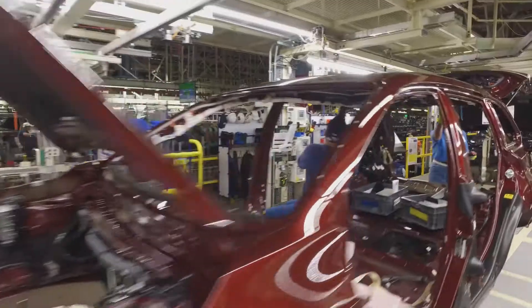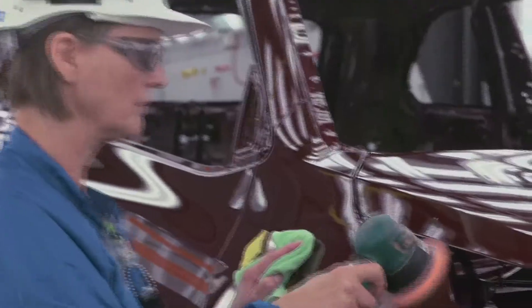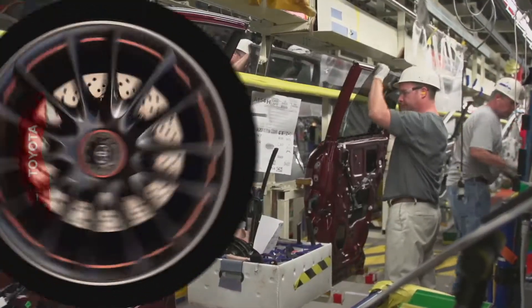Those are the welds in the shop that hold the seat belt anchors. We do a lot of strict quality checking to those welds and send it over to the paint shop to get the color it needs, and then it's moved over to the assembly.